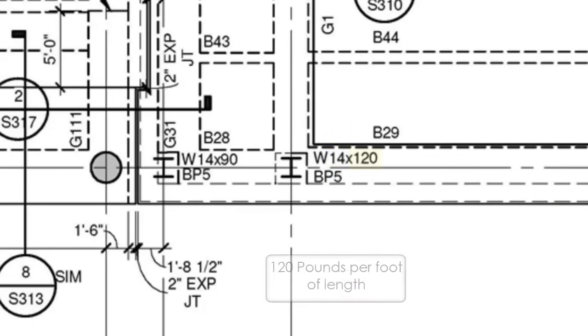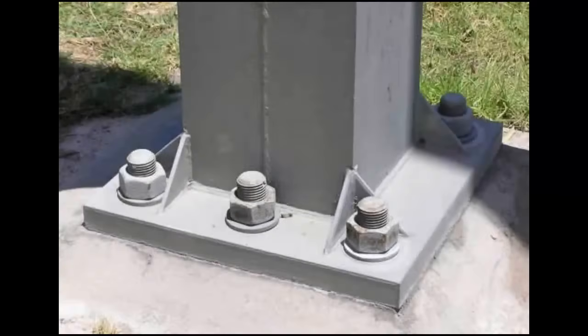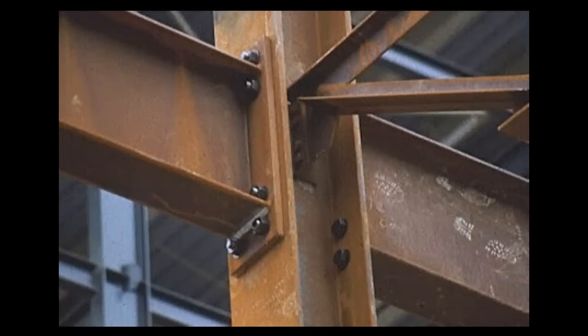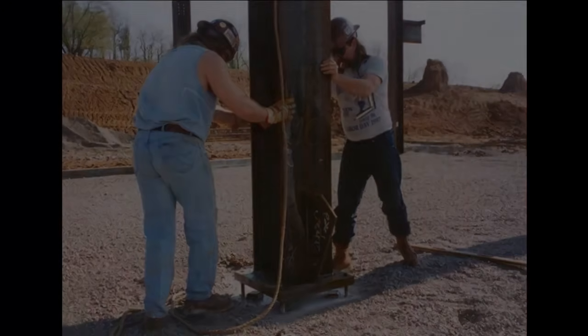The last number identifies the beam's weight per lineal foot. Regardless of the shape, each column will have a base plate, in some form or fashion, for attachment to the anchor bolts and connection points for the upper structural elements. During initial assembly, the columns are loosely attached on the anchor bolts to allow for easier assembly of the horizontal structural elements.